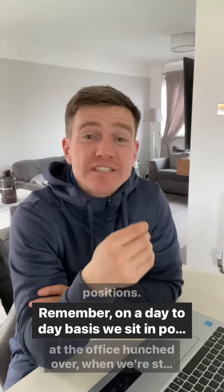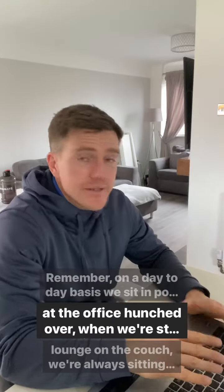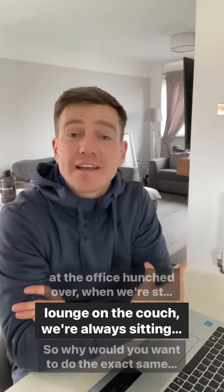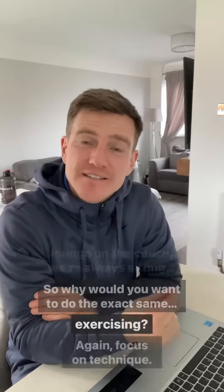On a day-to-day basis, we sit in poor positions — at the office, hunched over, when we're standing, when we're lounging on the couch. We're always sitting in poor positions. So why would we want to do the exact same while we're exercising?